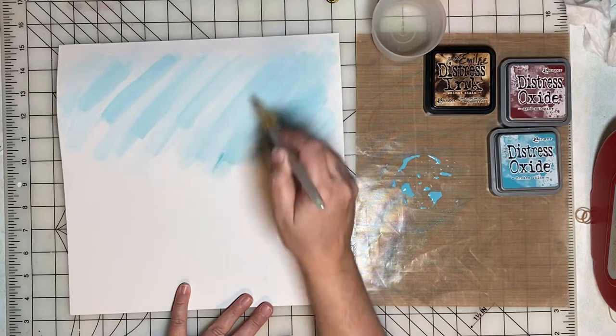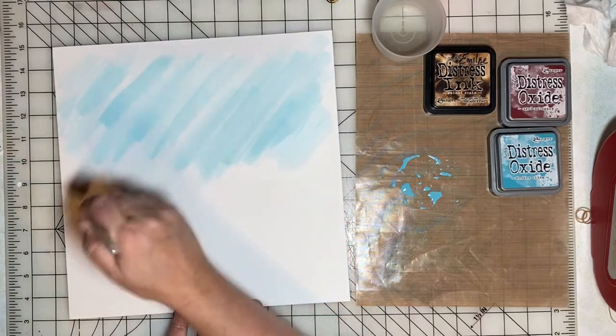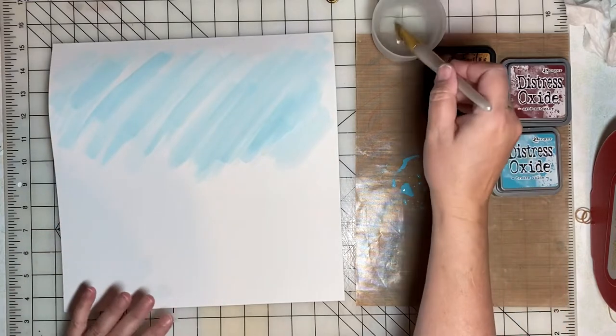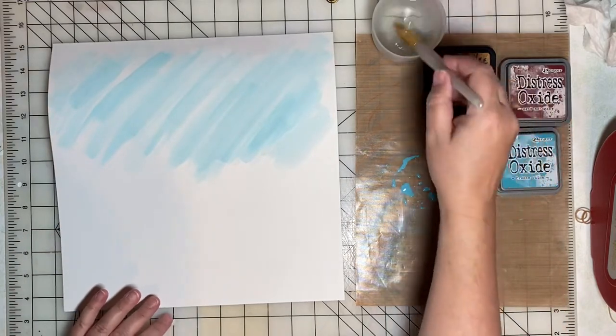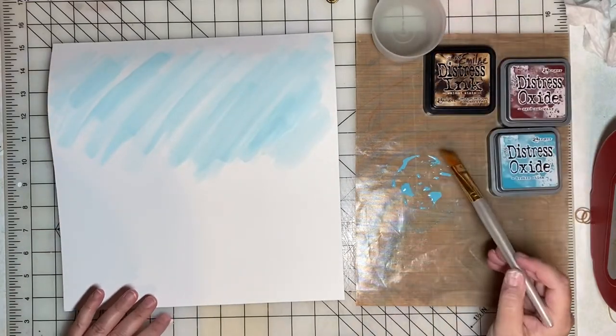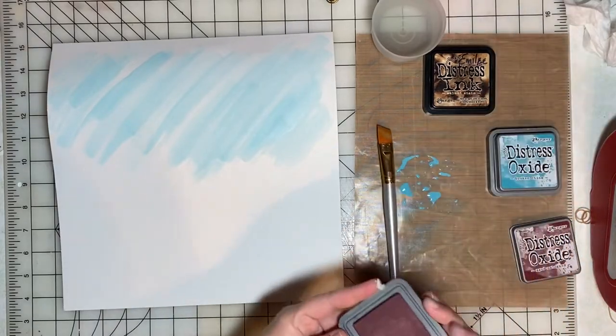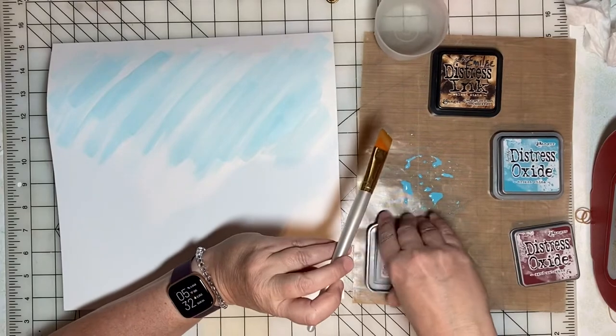I'm not really painting anything in particular — I'm more just applying the color and having fun with it. By adding water to some of the pigment I'm putting on the mat, it creates a really nice watercolor wash.